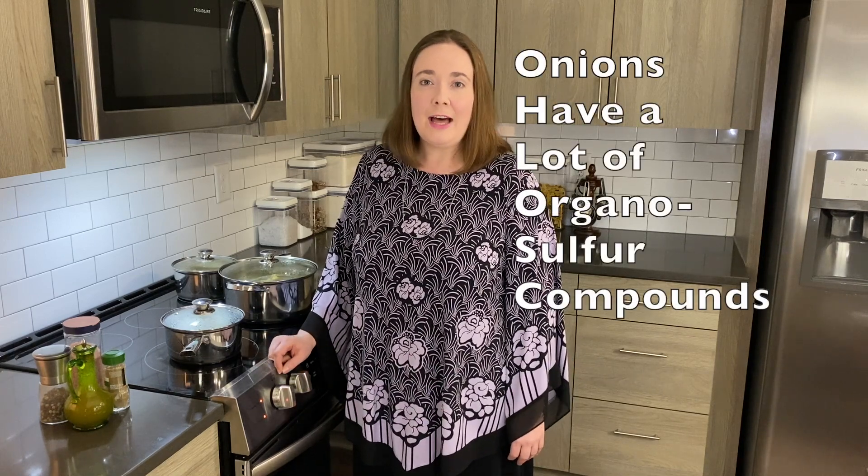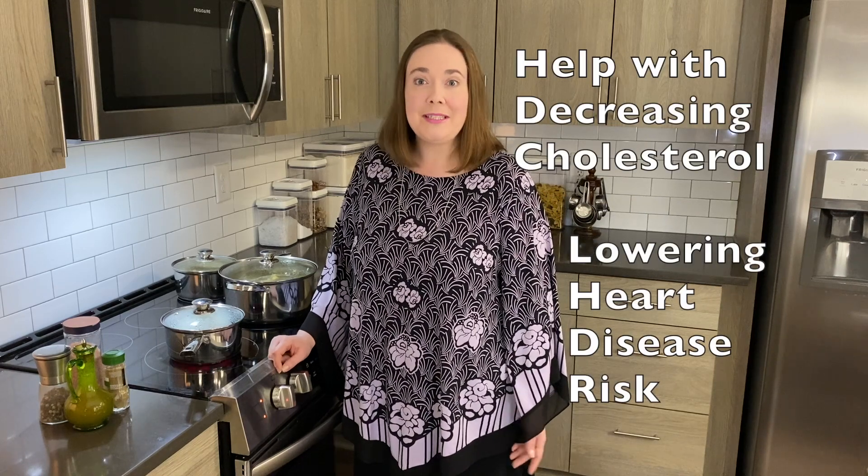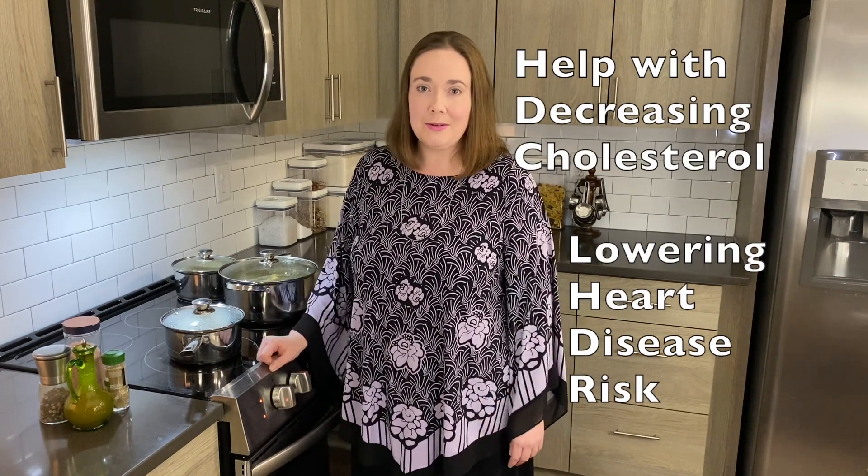The onions have a lot of organosulfur compounds and those can help with decreasing cholesterol, and so that can help with lowering heart disease risk.